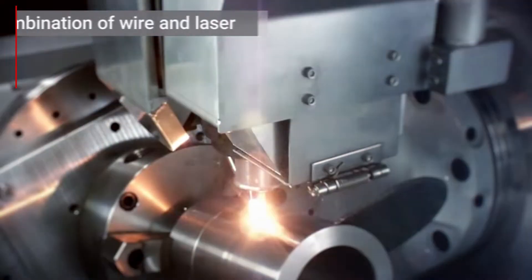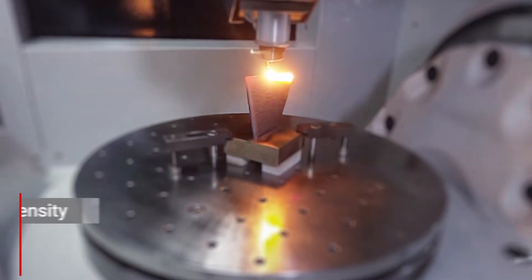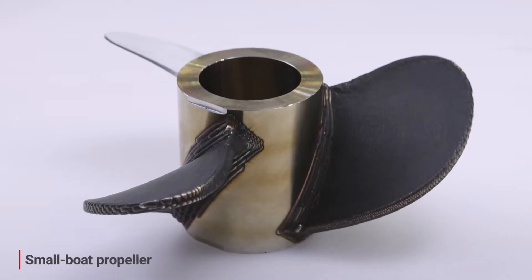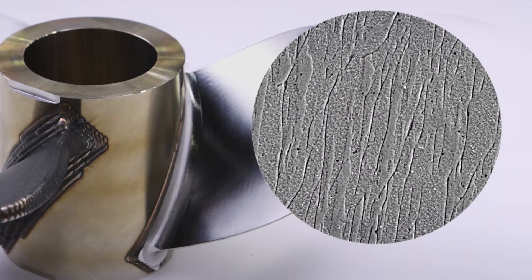Furthermore, the combination of wire and laser, together with our proprietary precise heat control, enables a high-precision, low-porosity build process. For example, this is how it is used to make a small boat propeller. You can clearly see how smooth the inside of the build part is when examined using an electron microscope.